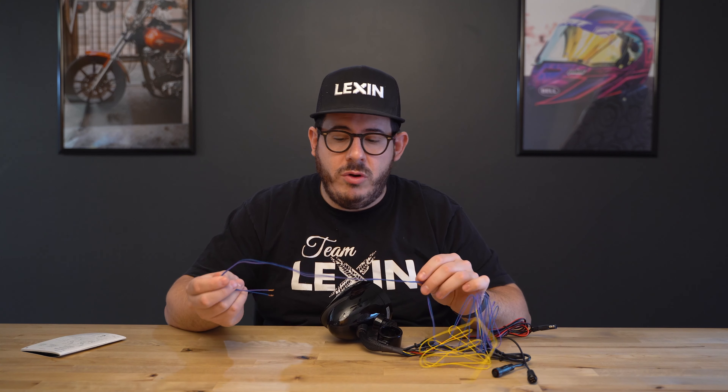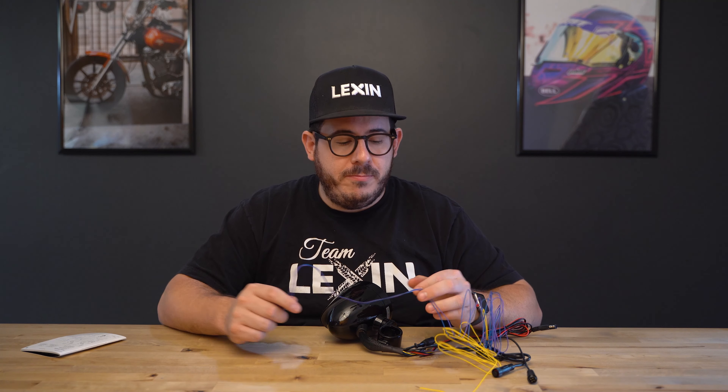These speakers have integrated blinkers built into them. In order to make that function work, we have two additional wires — purple and blue — in the wiring harness. You would hook up purple to the right turn signal and blue to the left turn signal. If you do not wish to run the built-in turn signals, just tuck these away somewhere in case you want to use them later. Lastly, there is a yellow accessory wire. It will allow your speaker to turn on and off with the ignition.